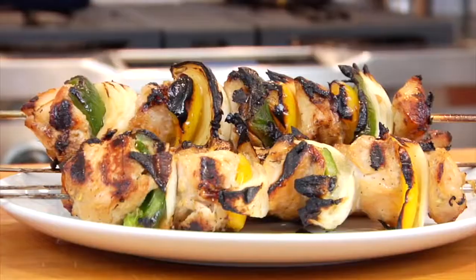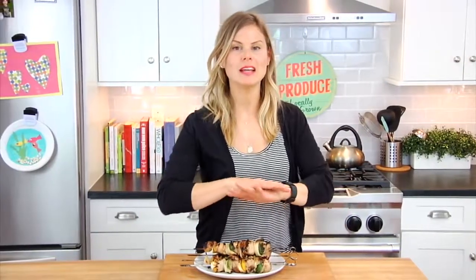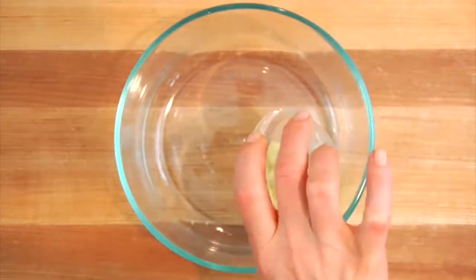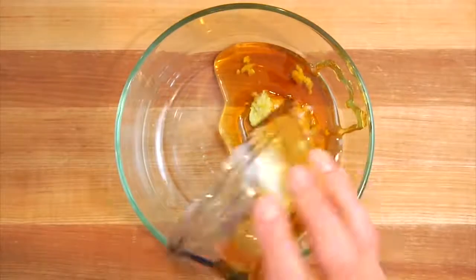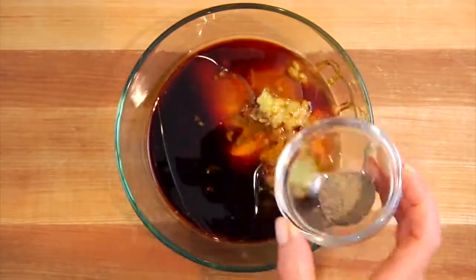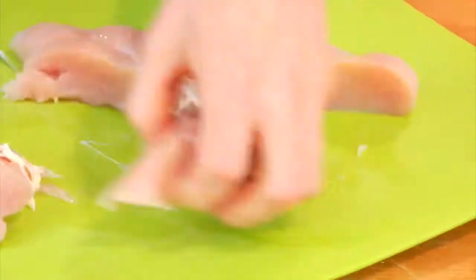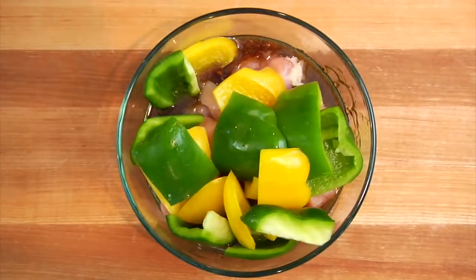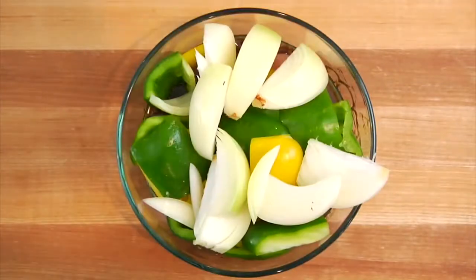Next up are my garlic and ginger chicken kebabs. Once you try this marinade, it's going to be your go-to marinade for kebabs all summer long. Into a bowl, combine one tablespoon of fresh grated ginger, one tablespoon of crushed garlic, a quarter cup of honey, a quarter cup of soy sauce, two tablespoons of avocado oil, and a quarter teaspoon of black pepper. Then I have one and a quarter pounds of boneless skinless chicken breast cut into one-inch cubes, along with two bell peppers cut into bite-sized chunks, and one onion cut into bite-sized wedges.